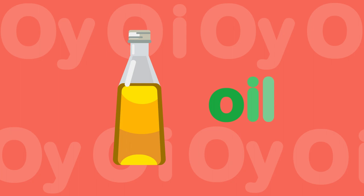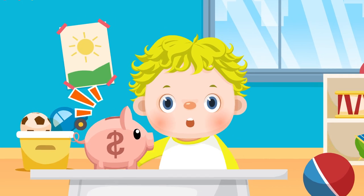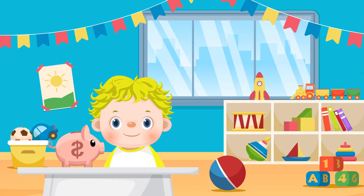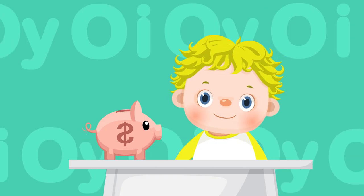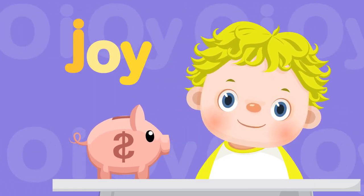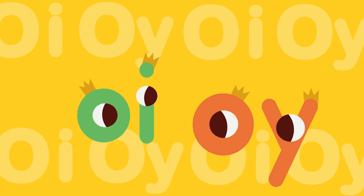O-I-O-Y! He put coins into his piggy bank. His mom said, "Good Boy!" With joy — O-I-O-Y. Coin: O-I-O-Y. Joy: O-I-O-Y. O-I-O-Y makes the oi-oi sound.